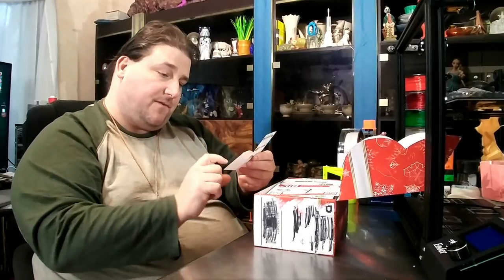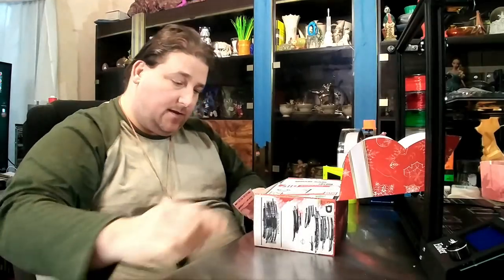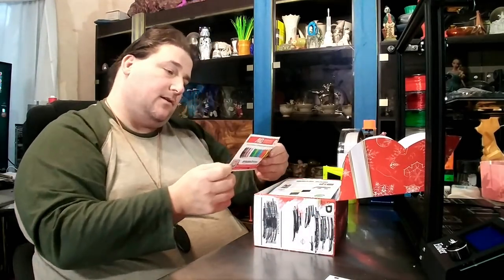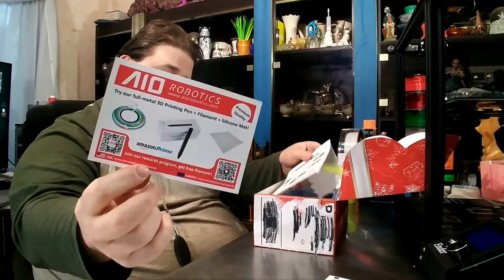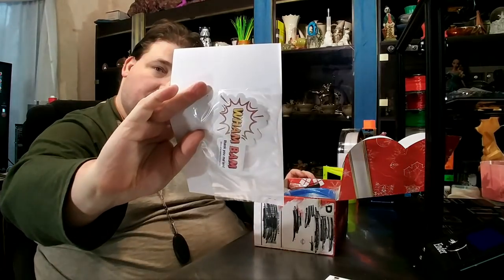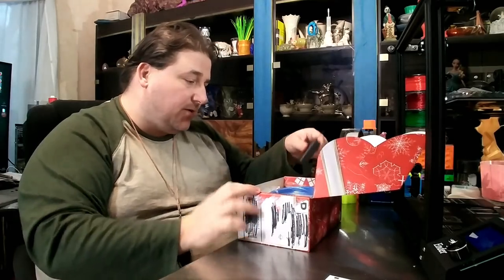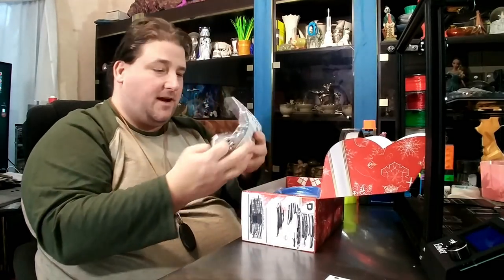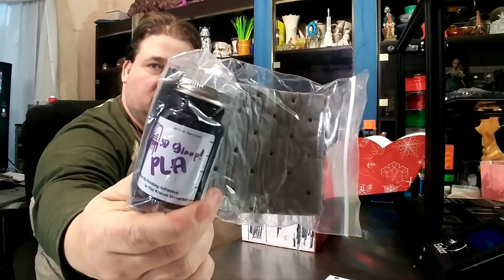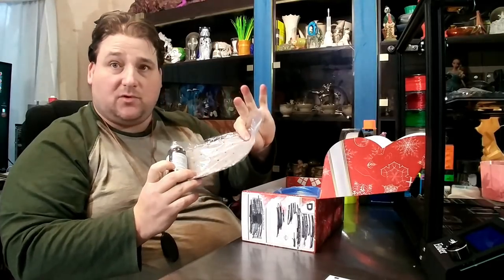We have a sticker from Fiberology, a little card from AIO Robotics, a little card from Wham Bam, and a couple of Wham Bam stickers — you know how we like stickers. This month they included a big 25ml bottle of Gloop. I've always wondered what this was — apparently that's there in case it leaks or breaks; this material will absorb it.